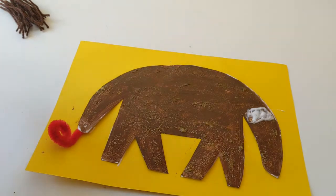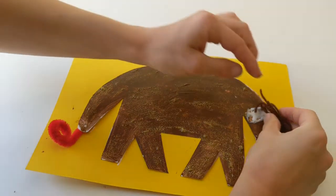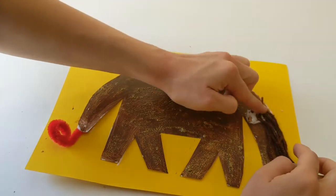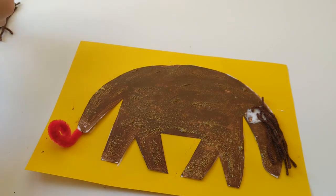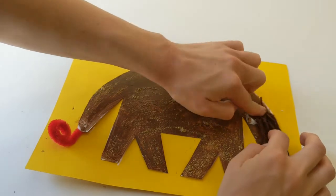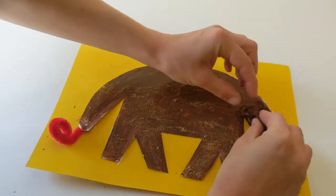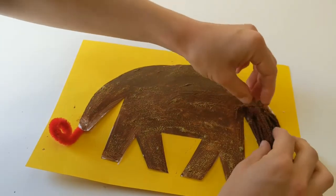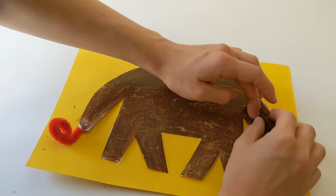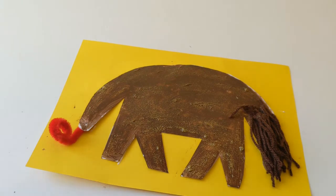And I'm just gonna take my first few little bits and stick those on up there, and I'm gonna do the same with my next little section, and the same again. Okay, there we go so she's got a nice long tongue and a big fluffy tail.